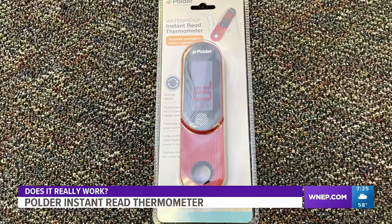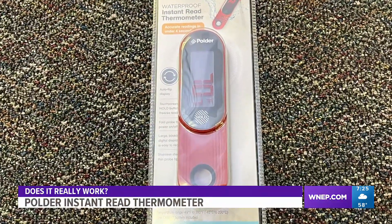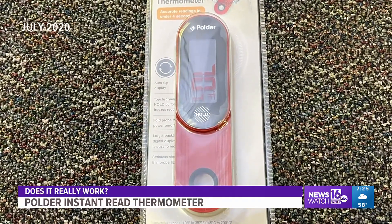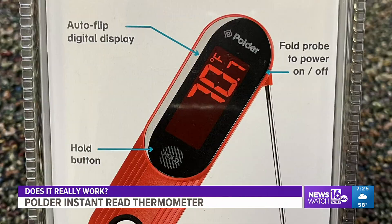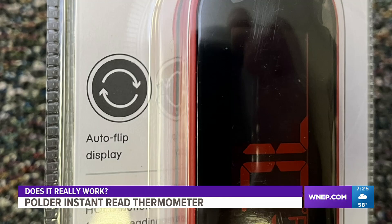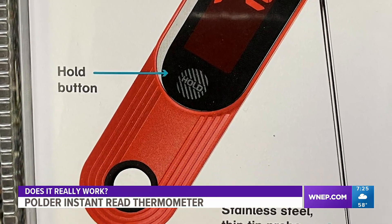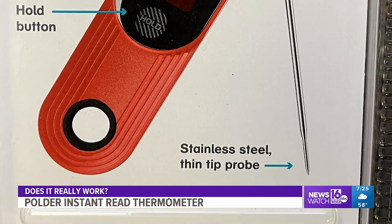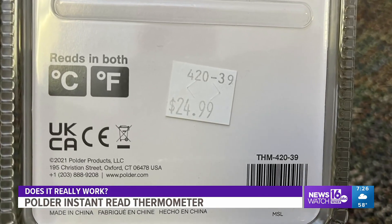This is the Polder instant read thermometer. The maker claims this waterproof device is just what you need to ensure your food is cooked properly every time. It's easy to operate — simply unfold to turn it on, fold it closed to turn it off. No buttons or dials. It has a large backlit LCD readout that auto-rotates 180 degrees for perfect viewing. The touchscreen hold button allows you to read the temperature without bending or straining, and it also has an extra thin probe tip for smaller puncture holes.